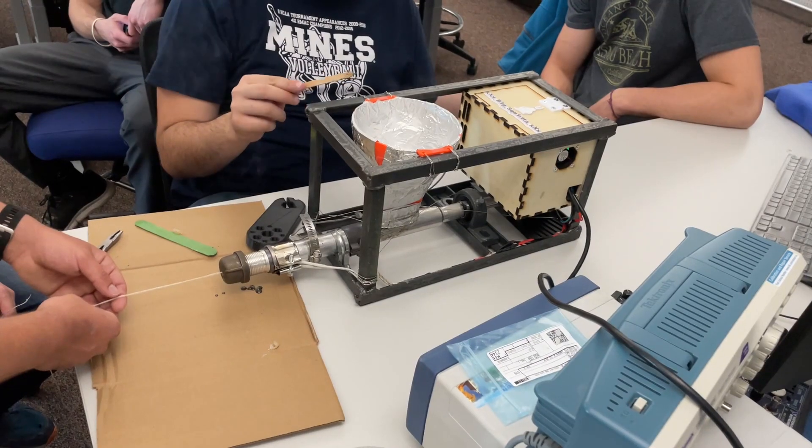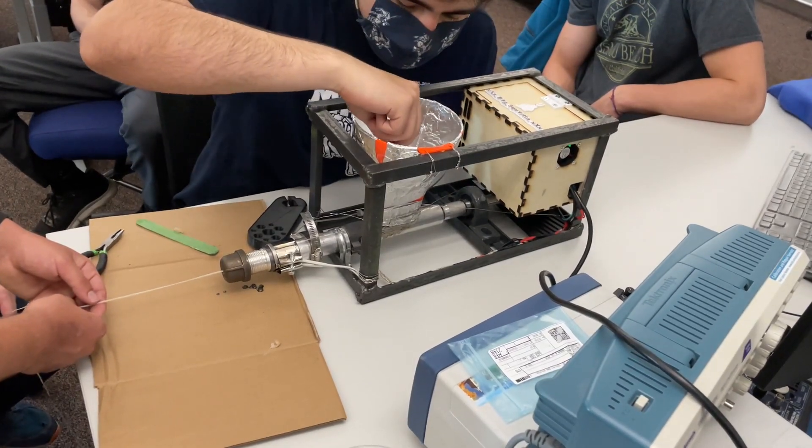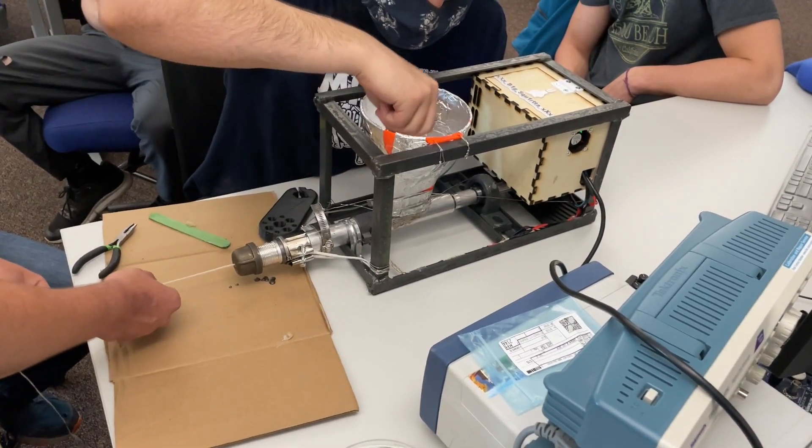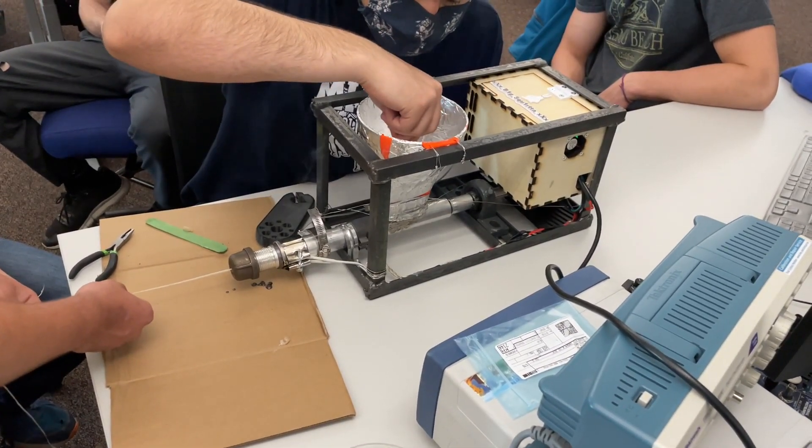The wall wart guts power the Arduino with LCD shield, which controls the stepper motor. Once the heating bands have got the plastic up to temperature, the user turns up the motor speed and filament is extruded.